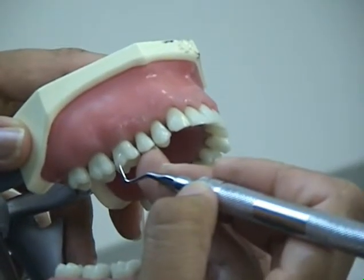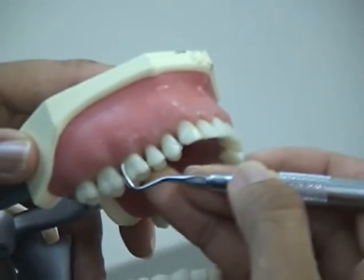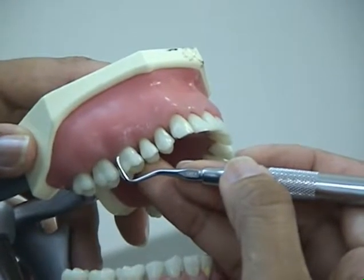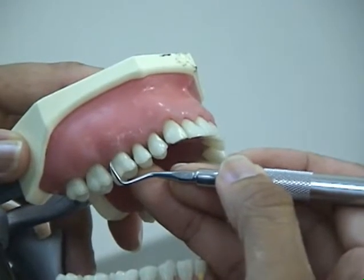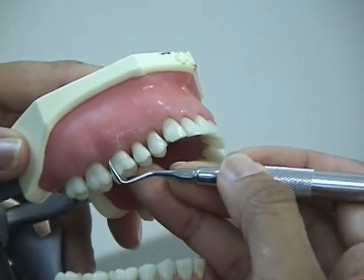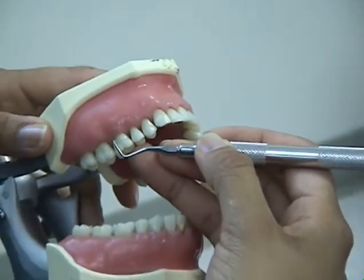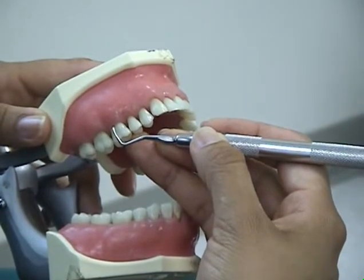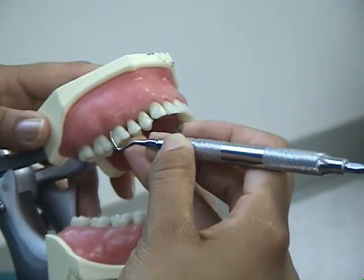Angulation of the curette is the angle formed between the face of the instrument and the tooth surface. For insertion beneath the gingival margin, the face-to-tooth-surface angulation should be between 0 and 40 degrees. To close the angle, lean the handle toward the surface so the face is almost against the tooth. To open the angle, lean the handle away from the tooth so more of the cutting edge is in contact.